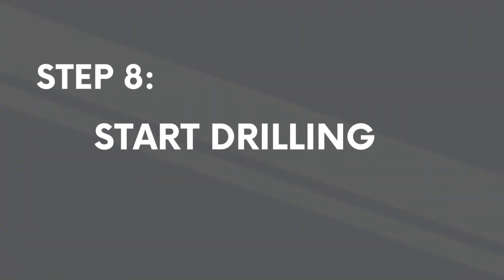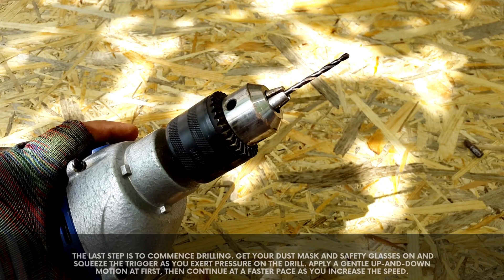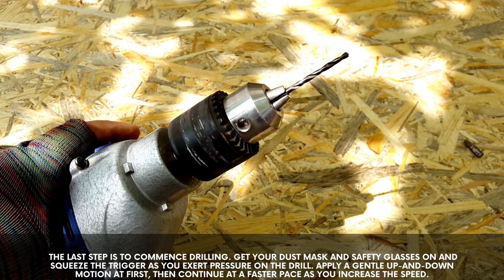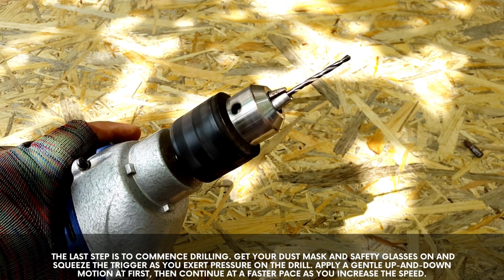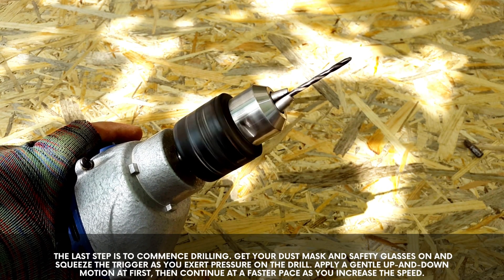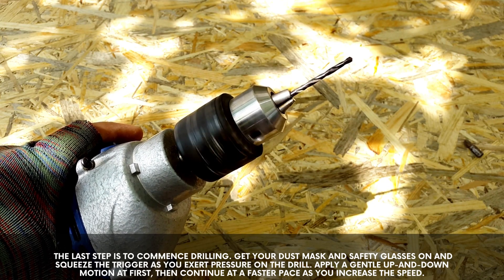Step 8: start drilling. The last step is to commence drilling. Get your dust mask and safety glasses on and squeeze the trigger as you exert pressure on the drill. Apply a gentle up and down motion at first, then continue at a faster pace as you increase the speed.